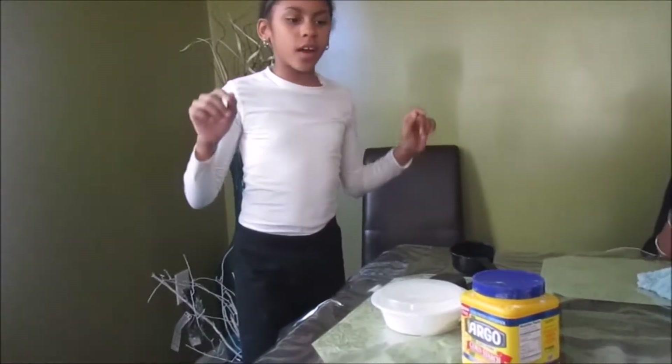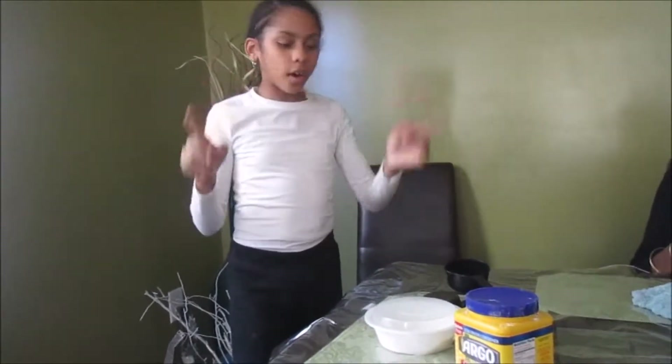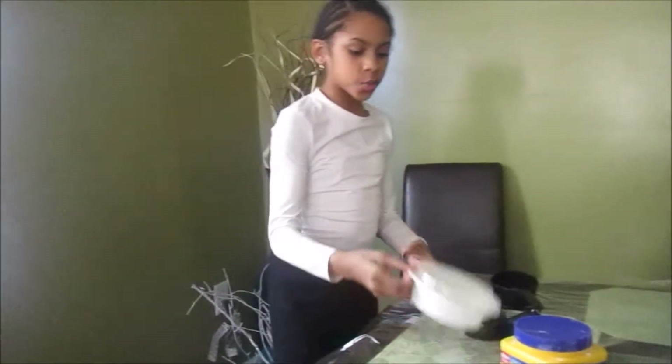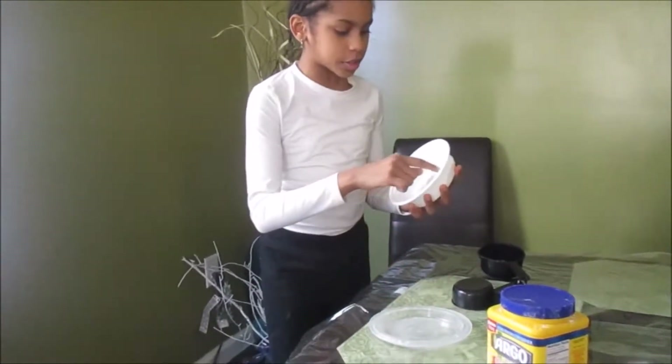What is up guys, welcome back to KB Vlogs! Today we are going to be doing a DIY oobleck heart.